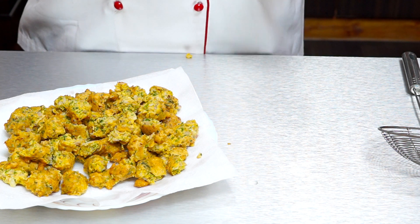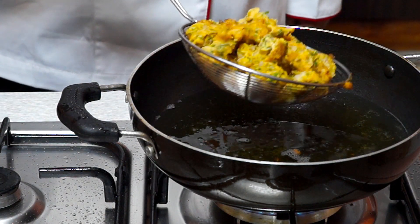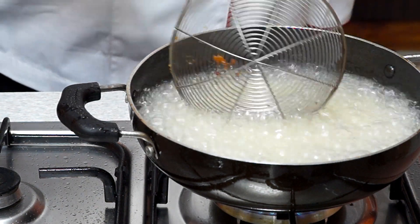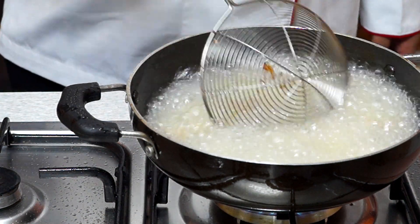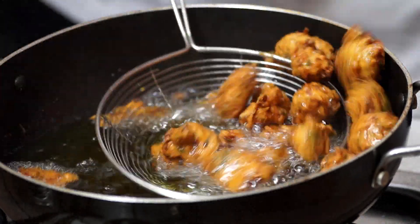Now I'm going to fry these on very high flame. I have half of those here and I'm going to add them in. I'm going to flash fry them — it will not take very long. Make sure the oil is really hot; it will only take about 30 seconds or so to fry them. I'm going to take them out now; these are all ready.